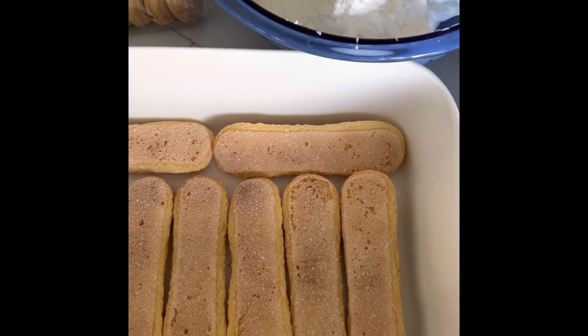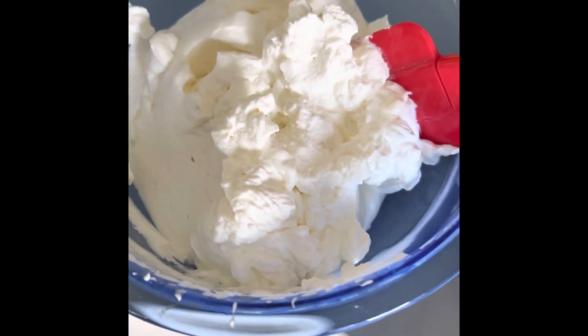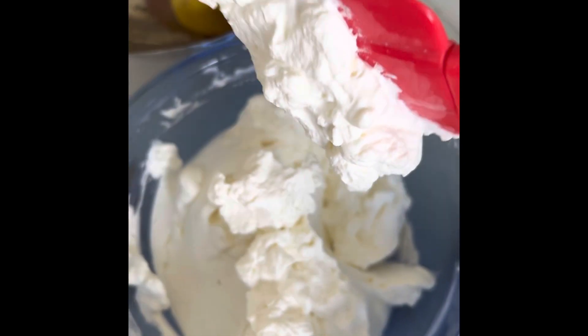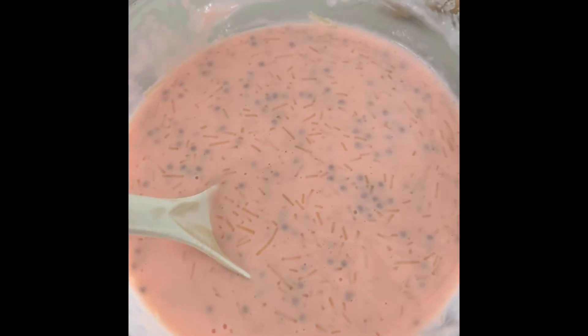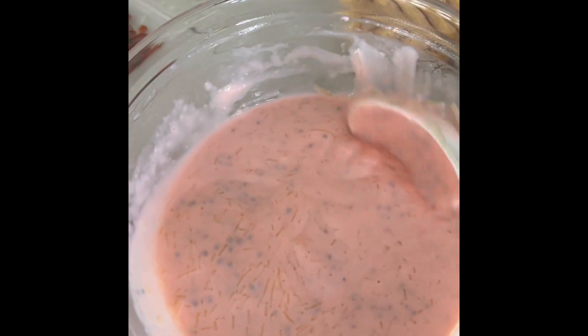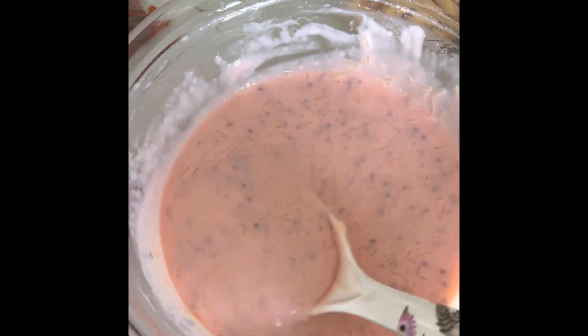In a chilled bowl, add one and a half cups of heavy cream and three tablespoons of sugar, and beat until stiff peaks. For the falooda mixture, I got the falooda mix packet from the store and just followed the steps given on the box.